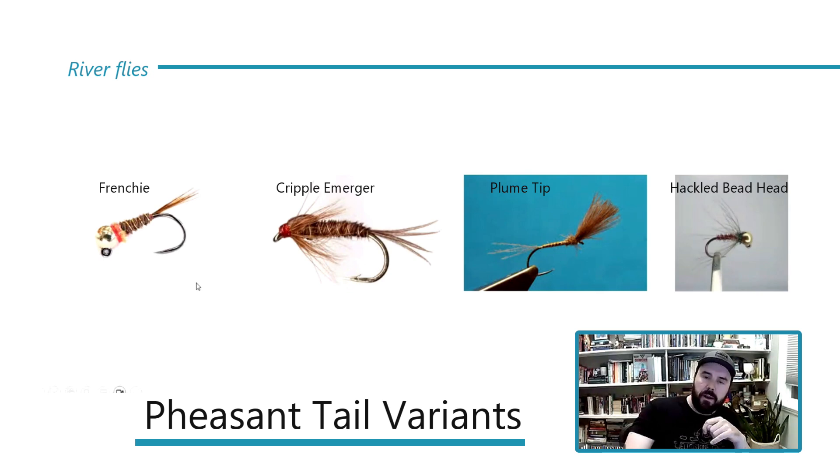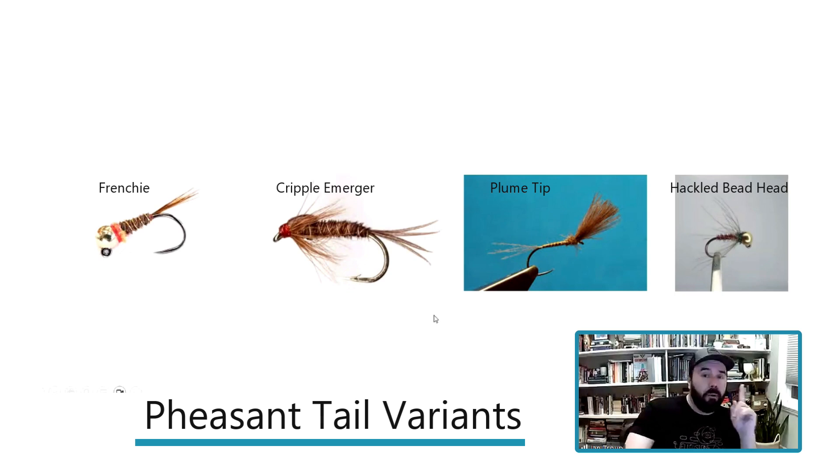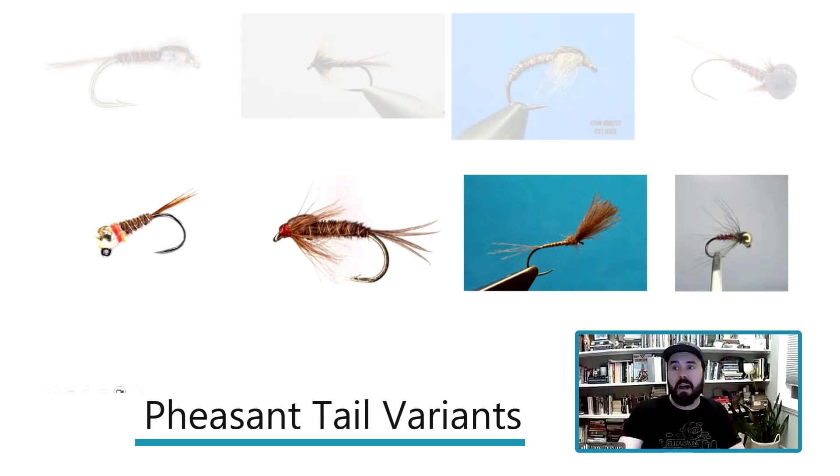So the pheasant tail is number one — you could live off this fly alone and do pretty well. Eight variations, all tied with one or two materials — right up my alley. The ribbing and the feather on the front of the cruncher? That's saddle hackle — they use badger for the dark contrast, but choose your favorite color.